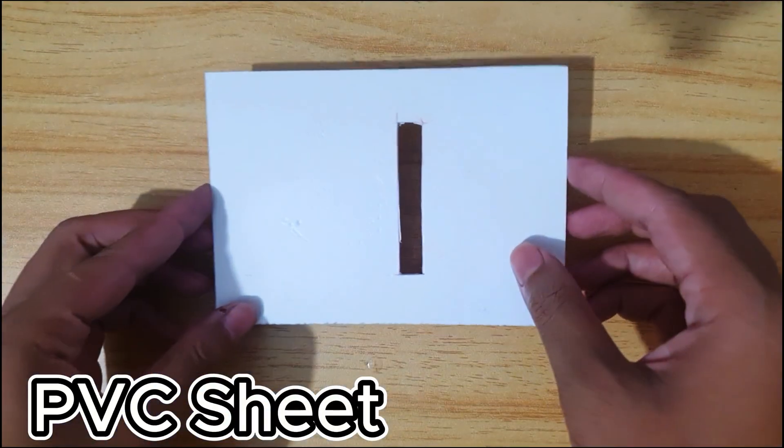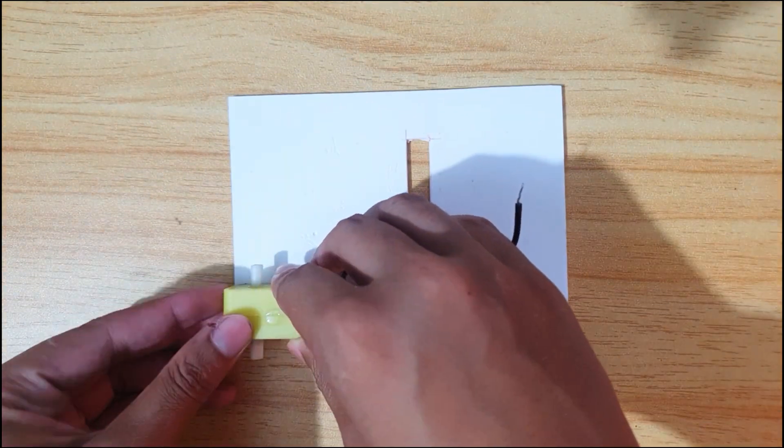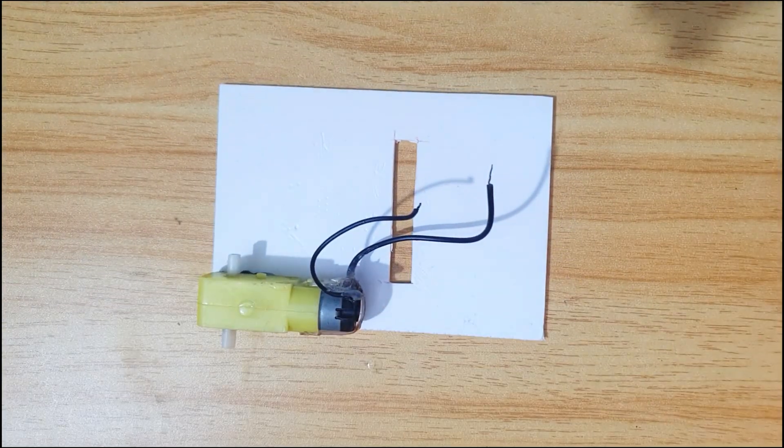This is a PVC sheet. I want it as a base frame. The hole is made to take out the wires from under the frame. These are gear motors. Stick four gear motors under the frame.